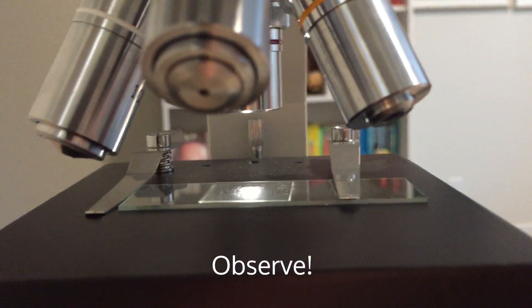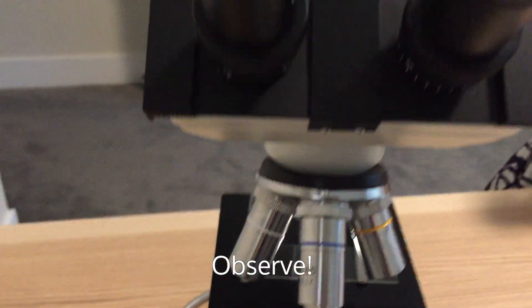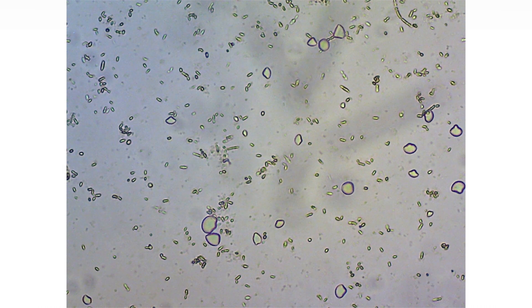Observe your Kombucha under your microscope. I use the low, medium, and high objectives on my microscope. These are the results I got.